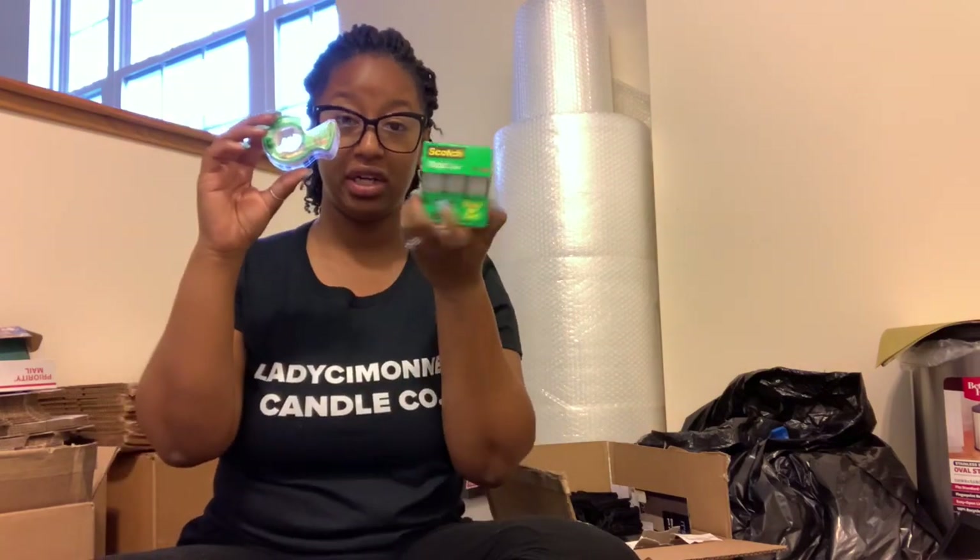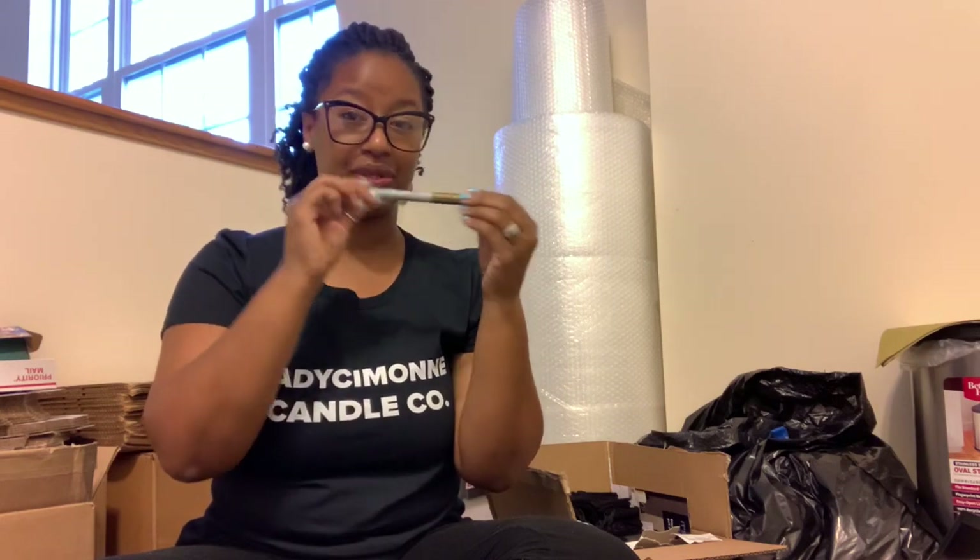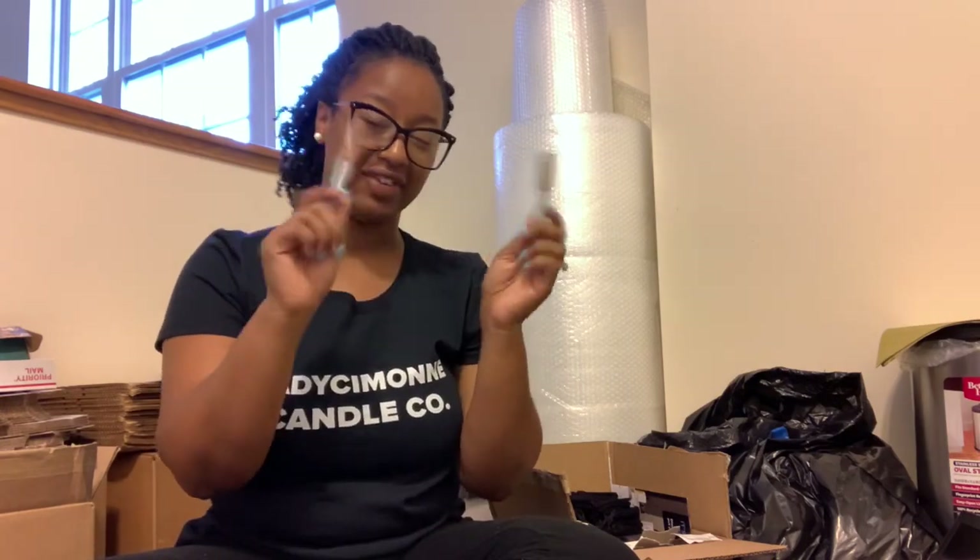I use the Scotch gift wrapping tape, or just clear tape — got this from Walmart too. It comes in a set of three so I have extras. I have my gold Sharpie. My brand colors are black, gold, and white, so I use this marker to write a little thank you, thoughtful note on their packing slips. I also have it in bronze — either gold or bronze works. I love it; I think it just adds a nice little special touch to the orders.